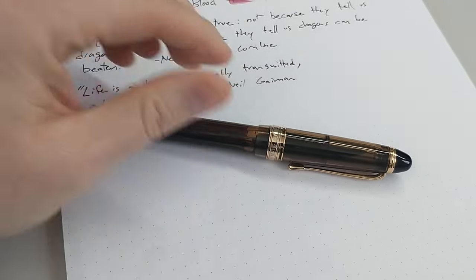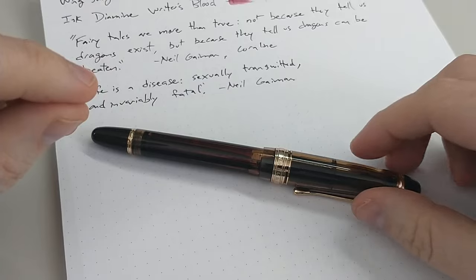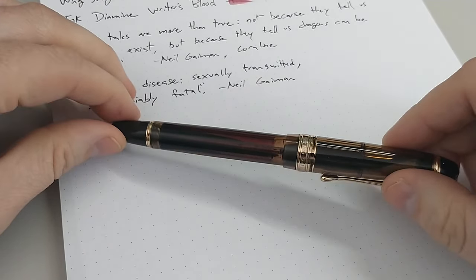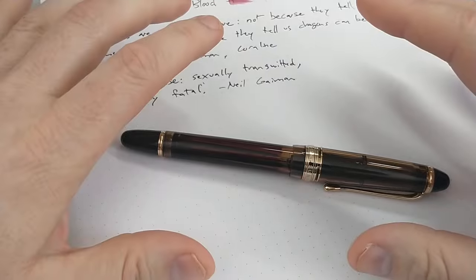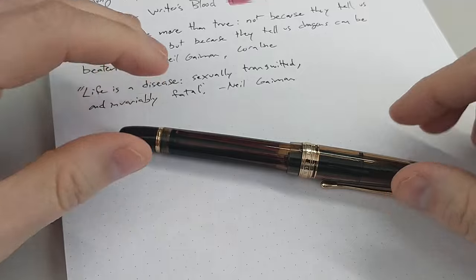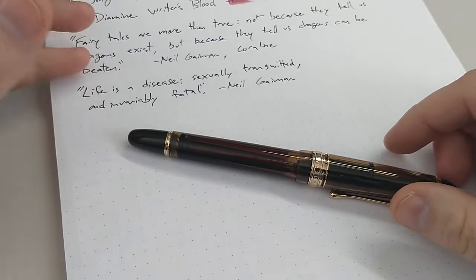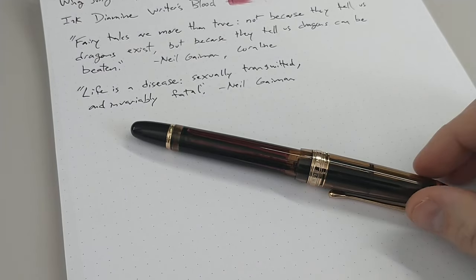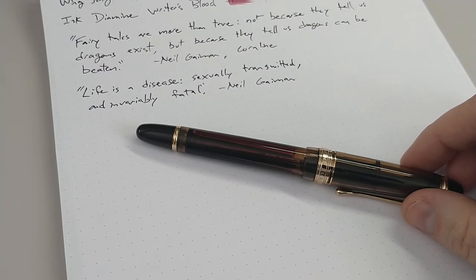Coming up, I am going to make a video all about the topic of knockoffs versus a pen that's inspired by another pen versus a forgery. I have nine pens in my collection that are knockoffs that I'm planning to include at least briefly in that video. I am interested if you have topics I should consider covering — things that are lesser known, things that are controversial. I'm not saying that I am an authority, but I am trying to cover things that aren't as much talked about.